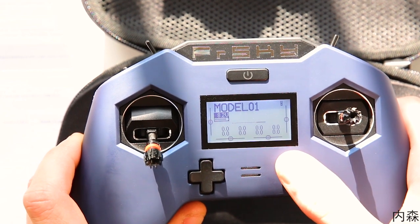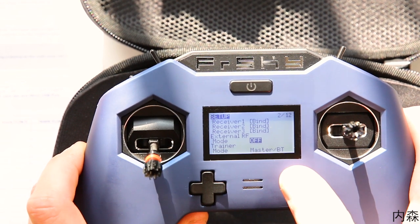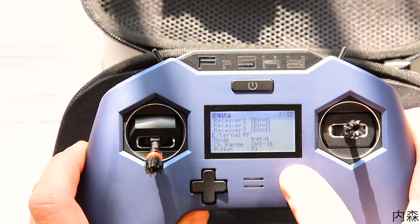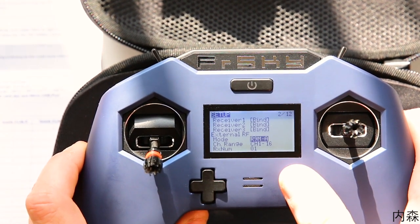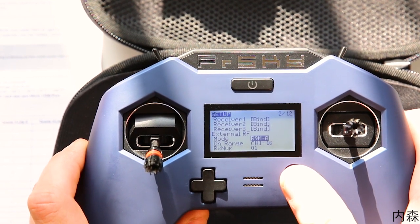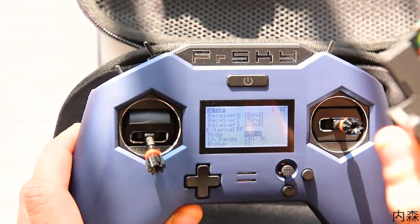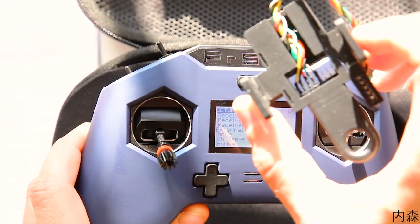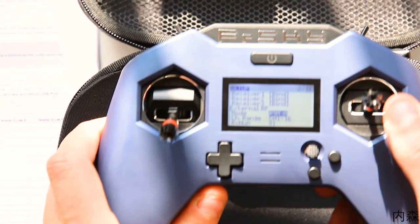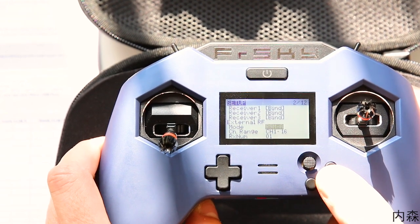Autre point intéressant : on va voir les modules externes. Ce qui est disponible, c'est BPM, ISRM, DSM2, et R9MA. Je sais pas ce que ça veut dire exactement — est-ce que le R9M Full Size est désormais compatible avec la X-Lite Pro, en l'adaptant avec ce genre de connecteur ? On plugue dessus le R9M et on vient le pluguer à l'arrière. Du coup, on aurait le module R9M Full Size qui fait du 1W, parce que le R9M Lite, lui, va jusque 100mW max.